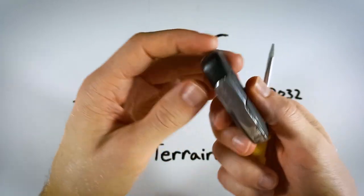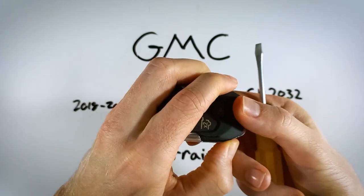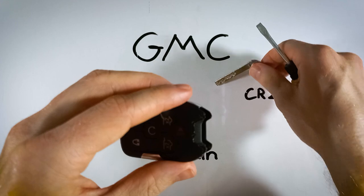First step is to find the button on the side of your device. Go ahead and hold that down while pulling on the key ring — that will pull out your internal key.